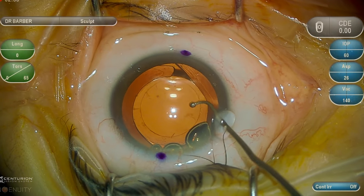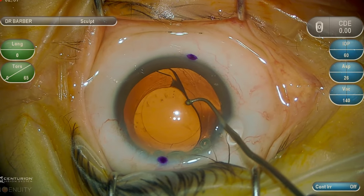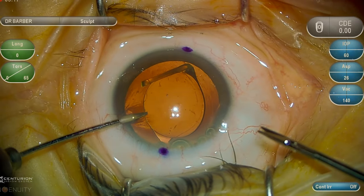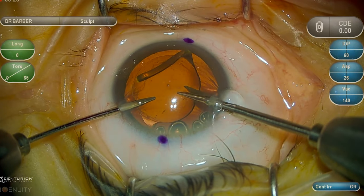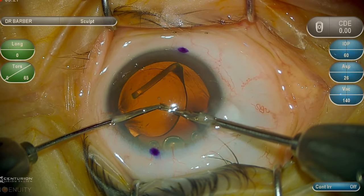Once adequate viscoelastic has been injected both posterior and anterior to the lens implant, the lens implant is elevated into the anterior chamber. This technique involves cutting the lens implant nearly in half using micro forceps and micro scissors, going 90 percent across the surface area of the optic.